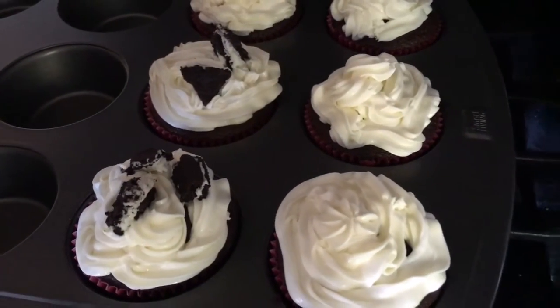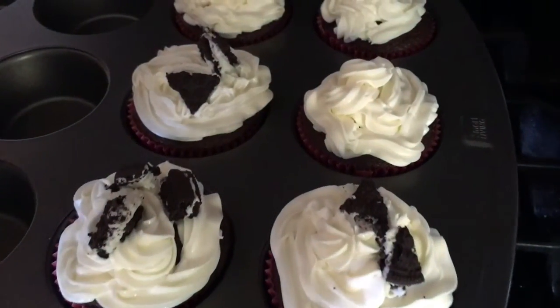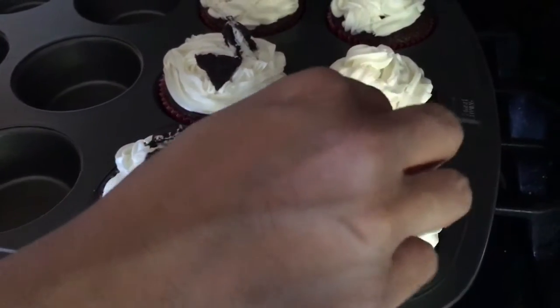And that's how you make the Oreos and cookies and cream cupcake. I hope you guys make them and enjoy them as much as I did. Thanks for watching. Bye!